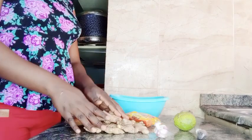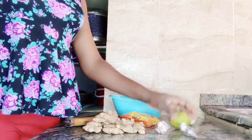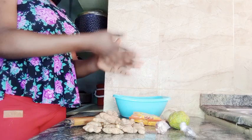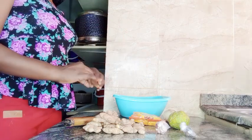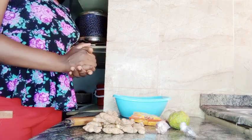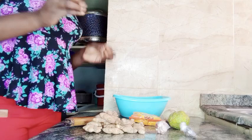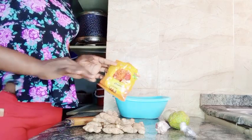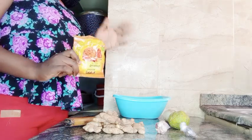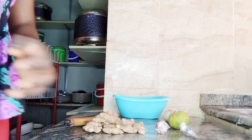So guys, I have my ginger, garlic, clove, lemon, white onions, and turmeric powder right here. You're supposed to use fresh turmeric, but because of the staining problem it causes to equipment and containers, I'm using the powdered version instead. I'll be adding the turmeric powder at the very last end of the procedure. So these are my six ingredients — let's get started.